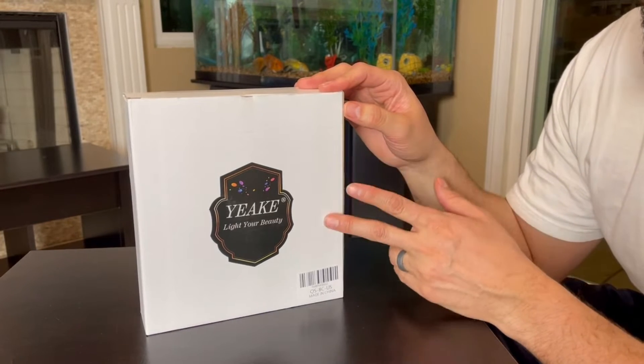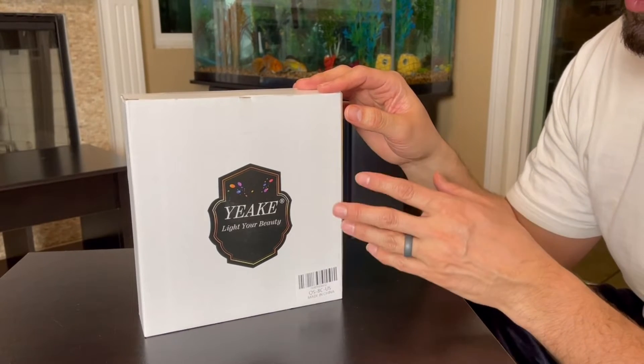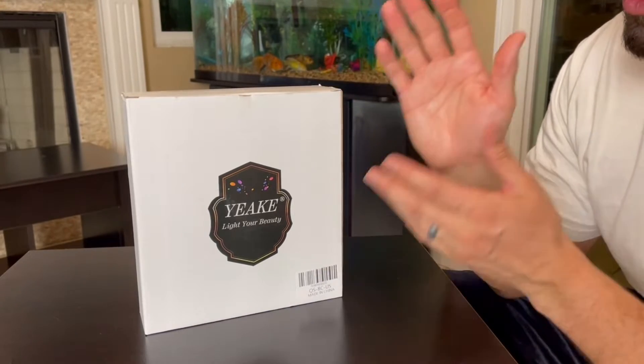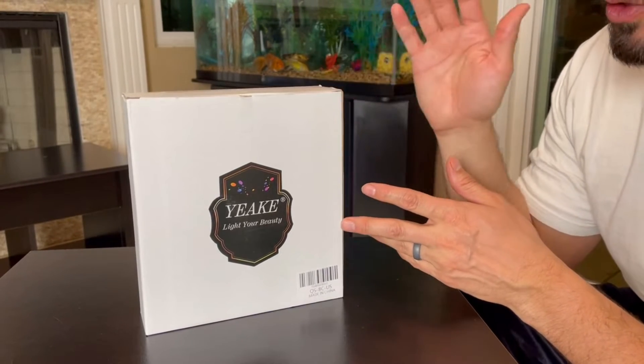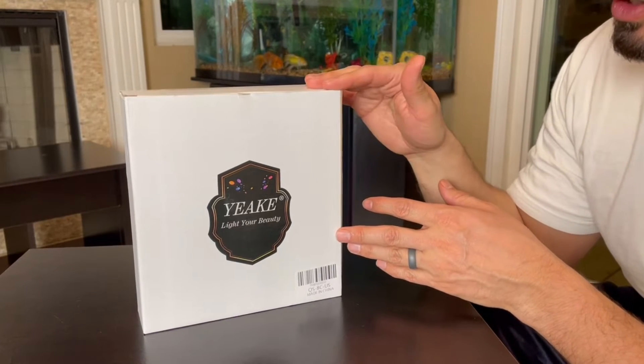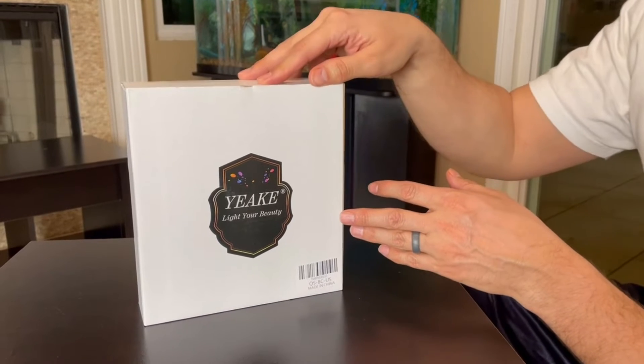In this video we're reviewing the Yaki makeup mirror. I like this mirror because it has a gooseneck and it can move around 360 degrees. It's for makeup and shaving — mainly going to be for females, but guys could also get this for shaving.